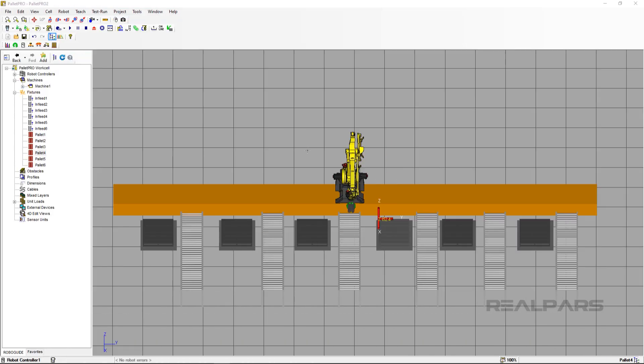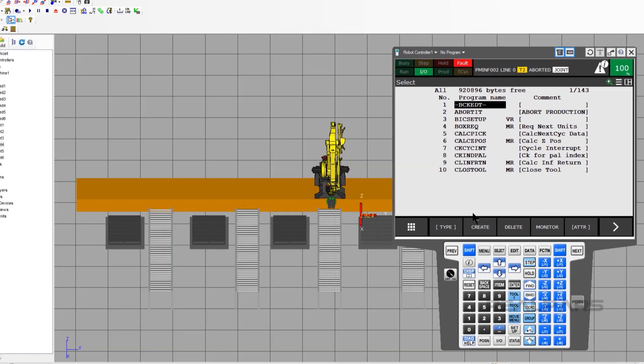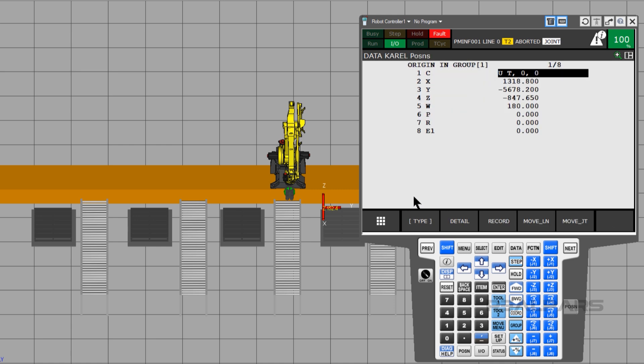Now we need to pick some positions on the rail for the robot to be at when palletizing at each station and infeed. I will use the following values for each build station. We need to navigate to the CAROL variables in order to change these values. Press the Select button, move the cursor down to the program PMINF001, and press Enter. Notice that the program is selected. Now press the Data key, press F1 for Type, press 5 for CAROL positions, and press Enter. Move the cursor down to E1 — this is the nomenclature for external axis number 1. Type negative 5700 and then press Enter.